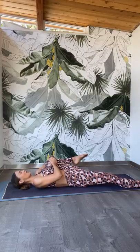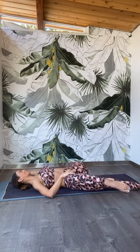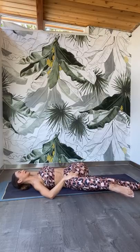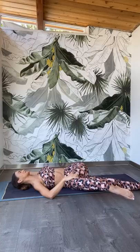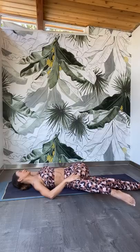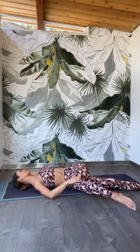Take a deep inhale, feel the length through the body from the left heel all the way to the crown of the head. Exhale. Assist the right leg over to the left and find a gentle twist. If your right knee is not coming down to the mat, that's absolutely fine. This is just the beginning of our class, so be gentle with the body. Inhale as you lengthen through the spine. Exhale, allow yourself to twist a little deeper using the gravitation.